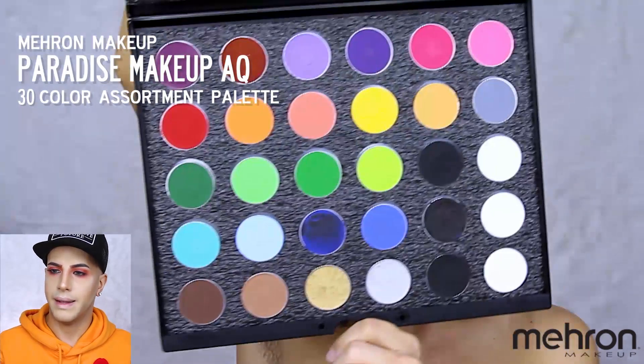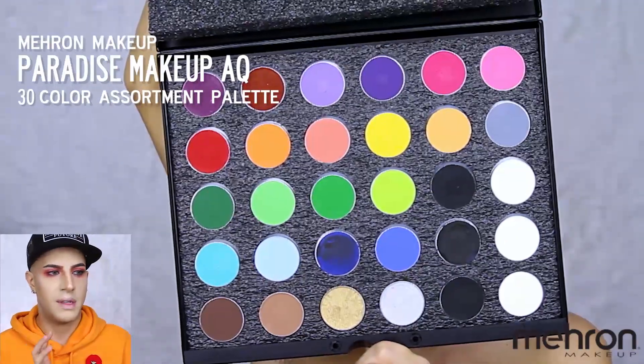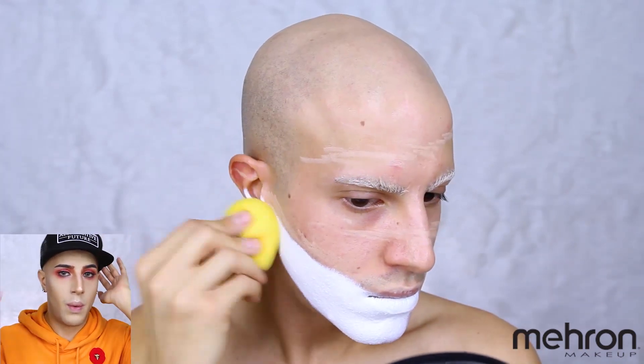I need to talk about this palette for a second because it has been on my list of things to get forever since I started makeup. It's the 30-Color Paradise AQ Body Paint palette — I'm only using the white in this case. It's an essential if you are doing body painting: it has everything you need, all the colors, and you can mix colors too. I'm going in with that white body paint and filling in the areas I marked out as white.